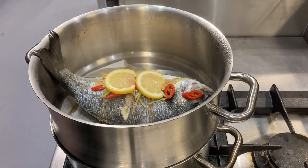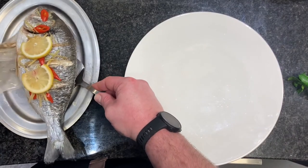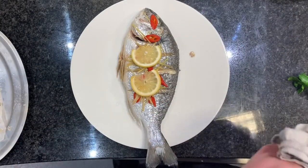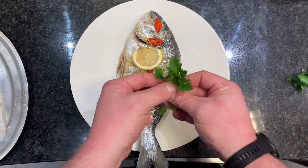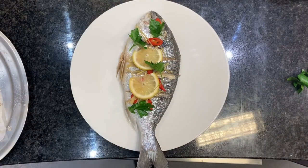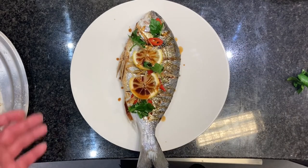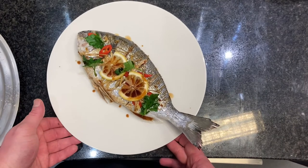We're going to allow it to rest. Now I'm going to gently lift it off the paper and put it straight onto the plate. We'll garnish with a little bit of flat leaf parsley, then drizzle just a little bit more soy sauce over the top for flavor. And there is our steamed whole gilt head bream.